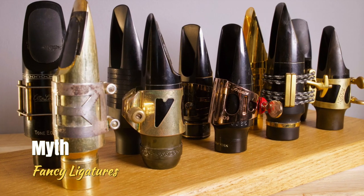Myth: You need a fancy ligature to sound good. False. A ligature's job is to hold the reed securely on the mouthpiece and let it vibrate freely. It should be relatively easy to adjust as well. Most cheap and basic ligatures will do all of these things no problem. Ligatures have very little, if any, influence over your sound and aren't worth agonizing over. Get yourself a ligature that fits your mouthpiece and then go practice.